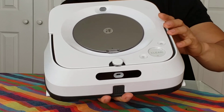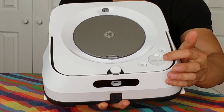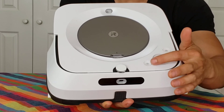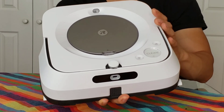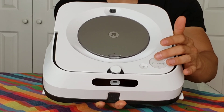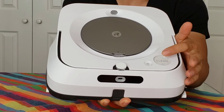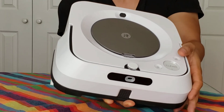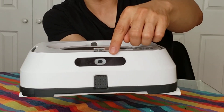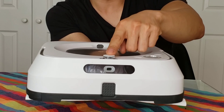You got your standard Roomba affair, which is the big clean button right here. You also have the home button and the spot clean button. One thing to note is that these buttons are actual physical buttons, unlike on the Roomba S9 where they were capacitive touch buttons. So these actually click down.